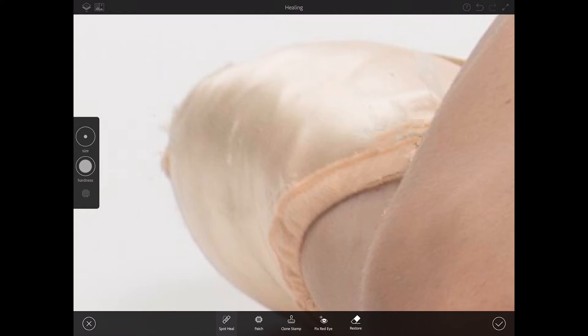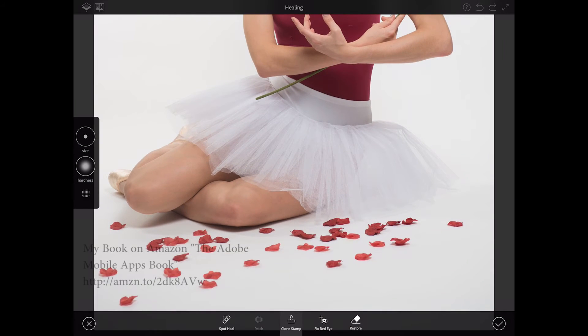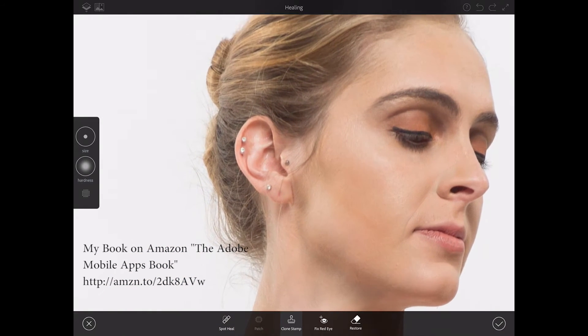I can switch to clone stamp tool, sample this part, and paint out — just like that. Now let me zoom out — I made a mistake, so I'll simply click the undo button. Now I'll zoom out and we'll see our results so far. I like it. Definitely now it's time to retouch her hair.